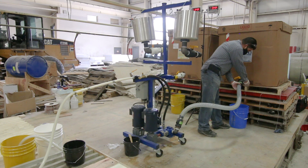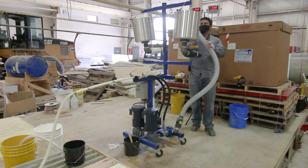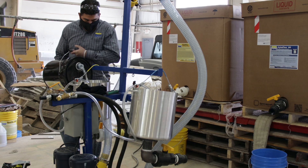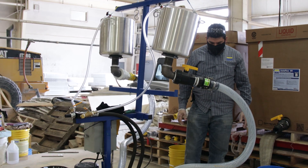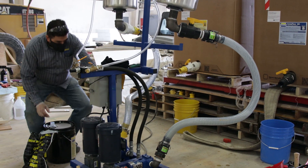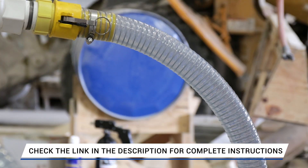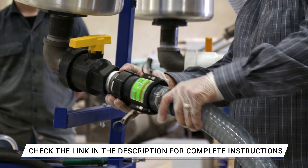With all liners poured for this project, the easy mix machine can be cleaned for long-term storage. SmoothSolve solvent is used to flush the pumps and clean all hoses and connections where rubber has flowed. For complete instructions on the breakdown and cleaning of the easy mix machine, please check the link in the description. Proper maintenance and cleaning of the easy mix machine is critical to the long-term durability of the machine.